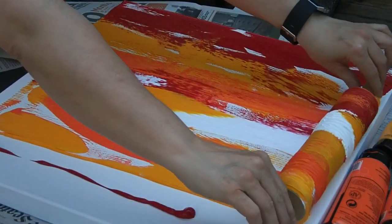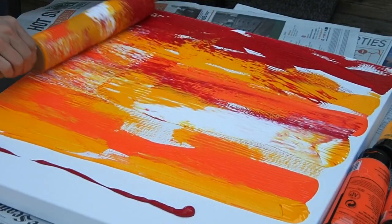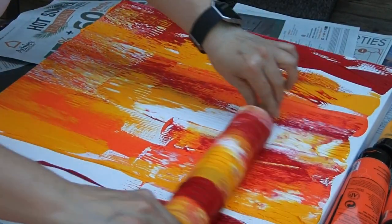Just go back and forth until you get a design that's pleasing. It's not unlike rolling cookie dough, really.